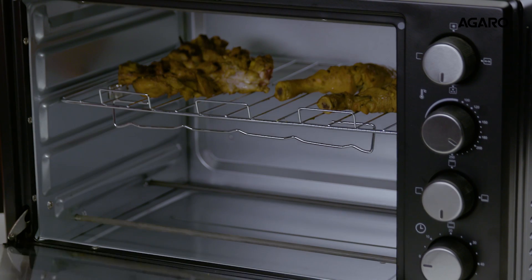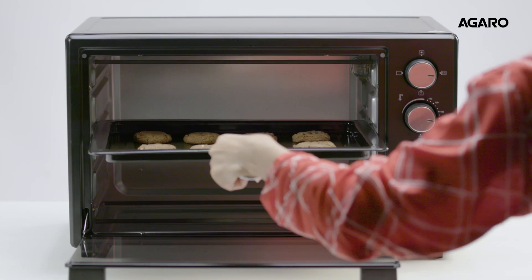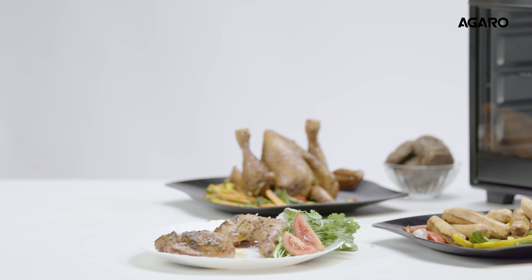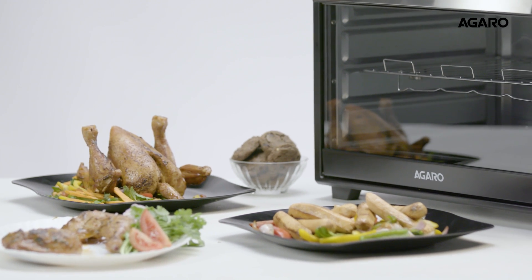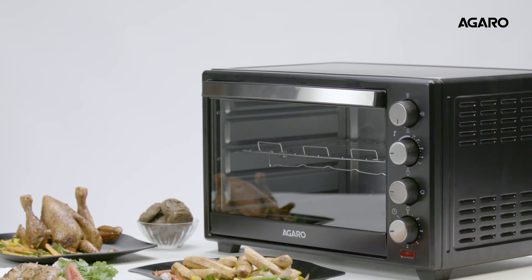Once the food is ready, the shut-off bell rings and you can taste delicious food in minutes. The Agaro Marvel Oven Toaster 38L with Griller and Rotisserie is perfect for your home cooking needs. Enjoy a healthy meal every single time. Agaro — Live better.